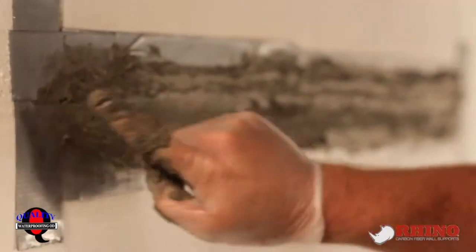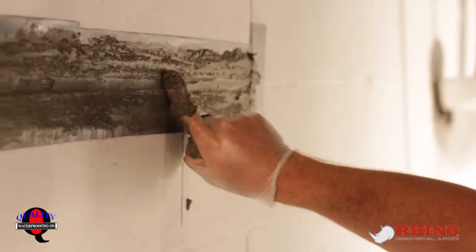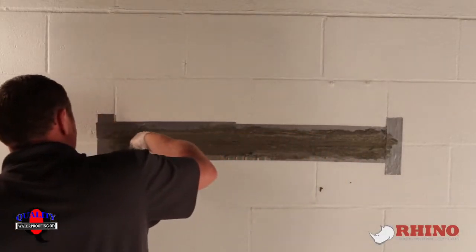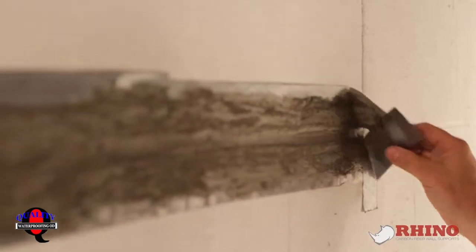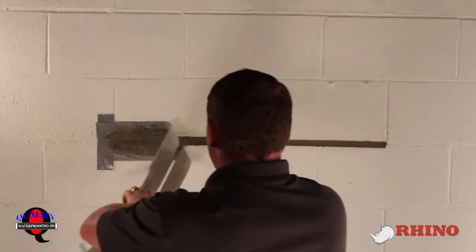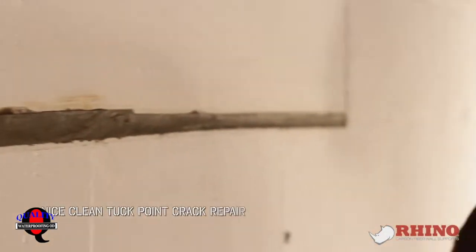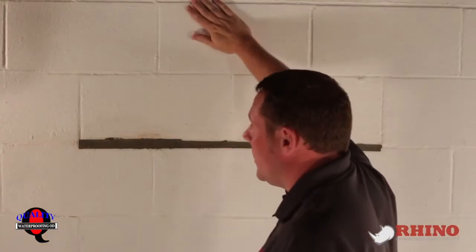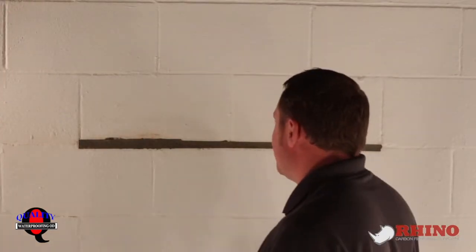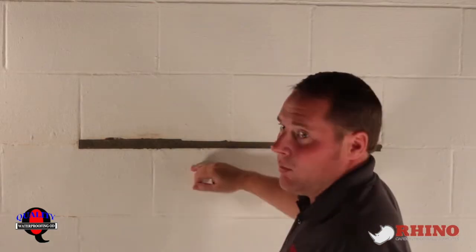I'm just going to run my fingers down the top of it, kind of get the excess, make sure I've got plenty in the crack, and do the bottom of it as well. I'm going to take my gloves off and simply pull the tape off. You're going to see that it looks like you had a mason come in and tuck point this for you. And because we used hydraulic cement here, we can give it five minutes and start grinding the wall to install our carbon fiber right over top of it — and we don't have to worry about the caulking in our mortar joint or the wall moving back and forth.